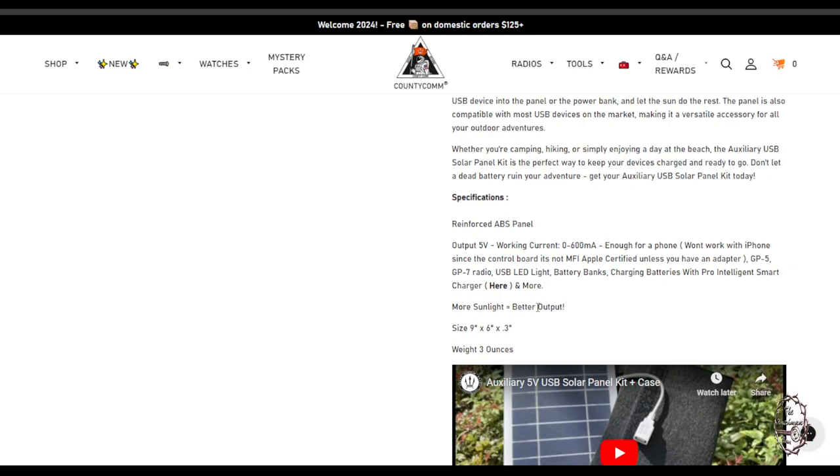I've got battery banks that this could power up and various other things. Again, this is not going to be a ton of output, but it's going to get you out of a sticky situation where you just need a little bit of charge on your phone or radio. I just saw it and thought 15 bucks — that's not a bad deal. I'll give you the link to this solar panel in the description and in the first comment.